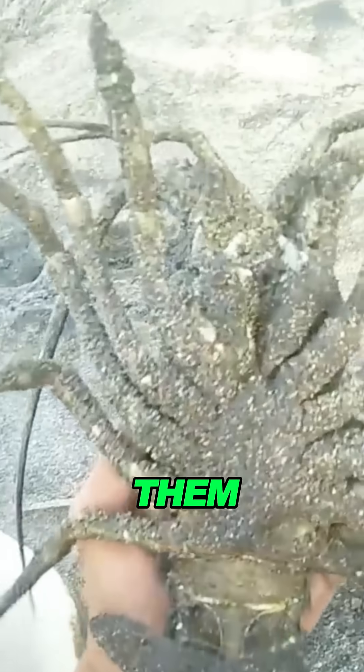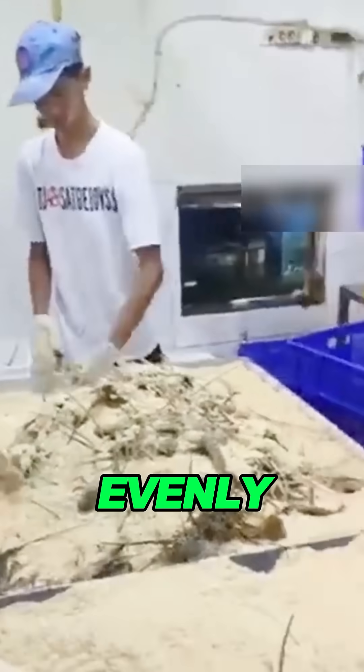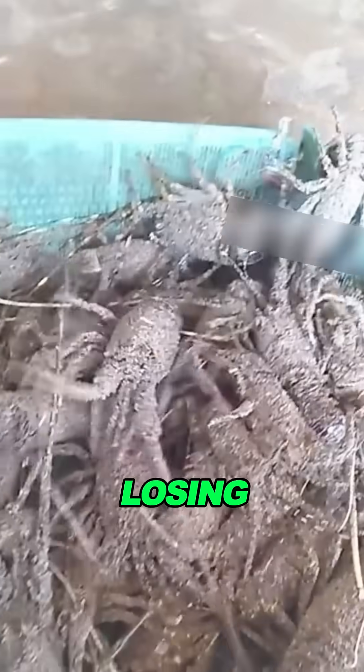Covering lobsters with dirt helps them stay alive longer. You can use dirt, sand, or even sawdust — it all works. Just spread it evenly over the lobsters. This creates a protective layer that keeps their bodies moist and helps prevent them from losing too much water.